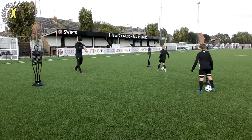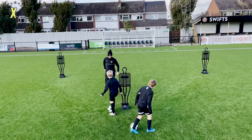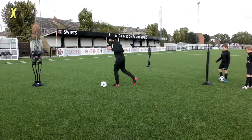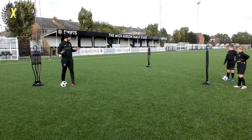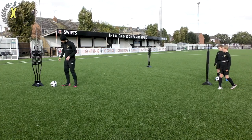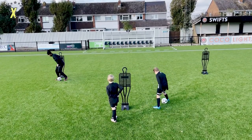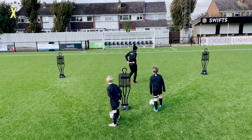Good — and relax. Well done, swap sides. A couple of things: I want you to take lots of little soft touches — quick touches — and as you get to the mannequin and perform your cut, first thing I want you to think about is using your upper body. Get your arm up. You don't have to push the mannequin but get used to using that upper body and then shifting away.